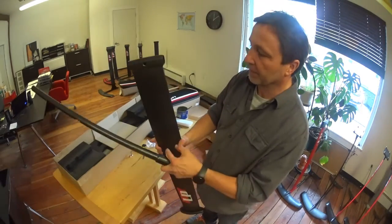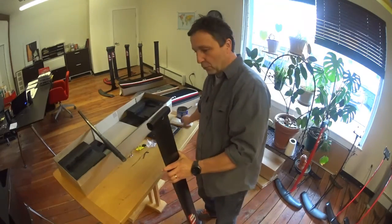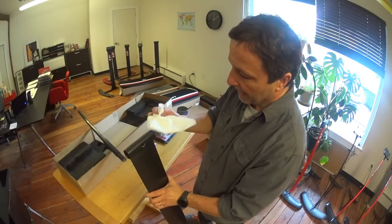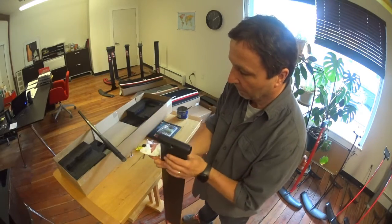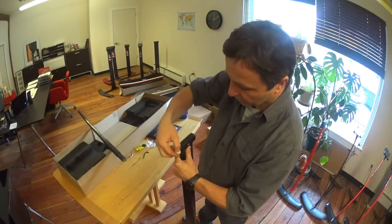Also make sure that your strut is clean. You might want to take a rag or some paper towels and just make sure that's clean.